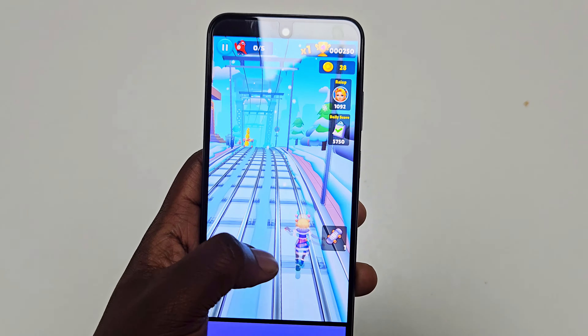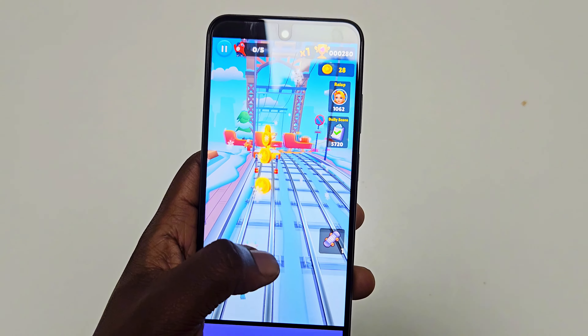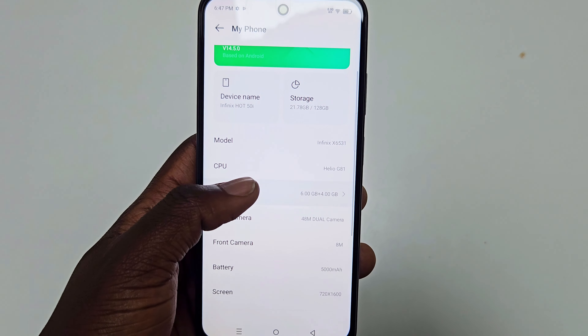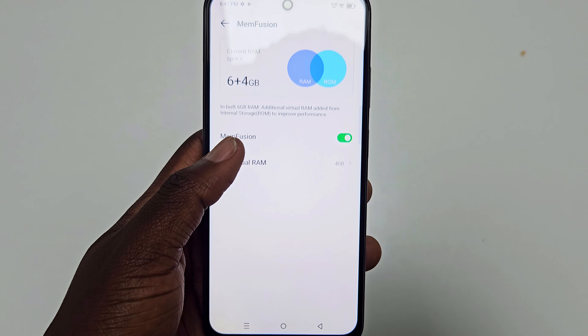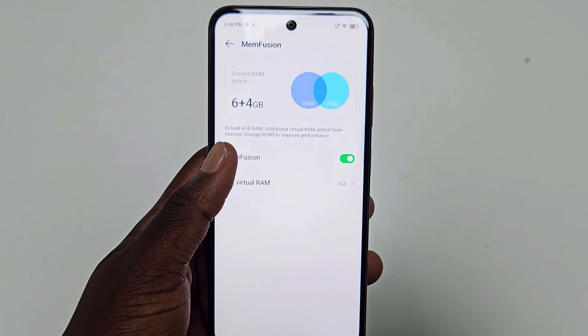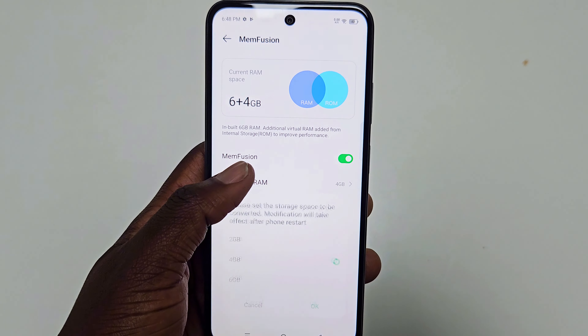Today we're looking at the Infinix Hot 50i, a fresh addition to the budget smartphone scene from Infinix. This one comes in at around $100, making it an affordable option for those seeking a quality device without breaking the bank. So what exactly does it bring to the table? Let's dive in and find out.